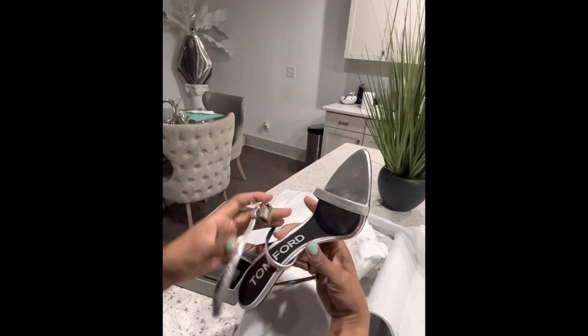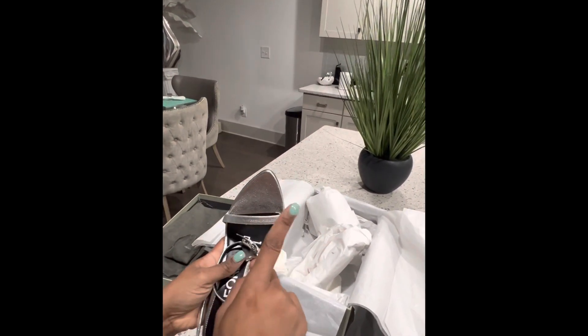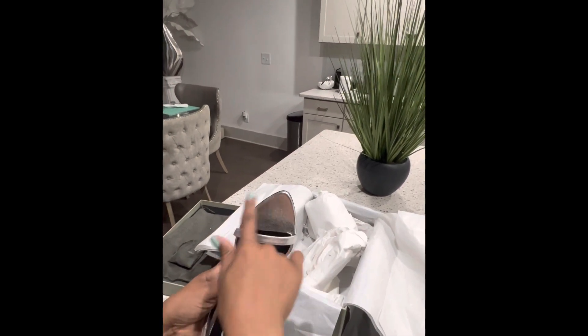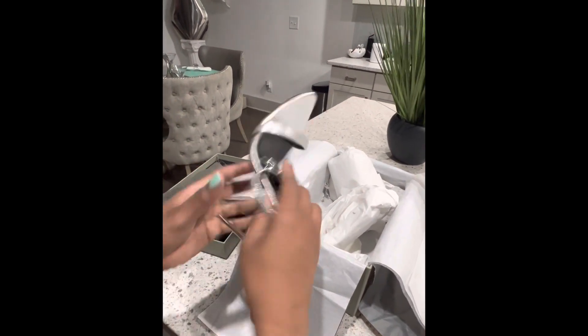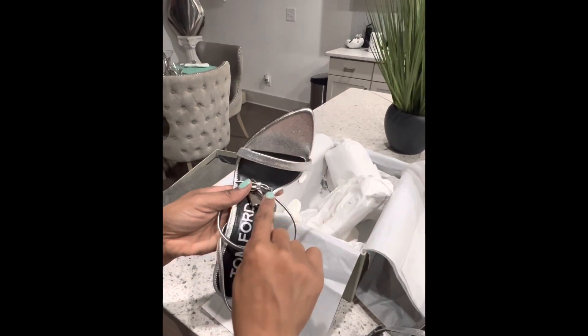So here's the point I was talking about — you want to go a half size or a whole size up because you don't want your feet hanging off the front. If you get your exact size your feet may hang off, and that is not cute. You should see 'Tom Ford' in several places — we have it here on the strap.